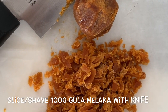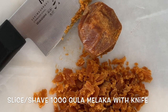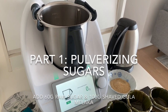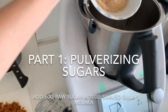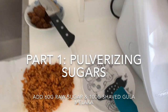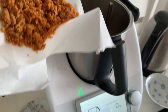We are shaving the gula melaka. The Thermomix has sharp blades, but I don't want to damage them so I'm shaving it with a knife before blending it further. Now let's put in our raw sugar — 60 grams — and then slice in the gula melaka as well, about 100 grams.